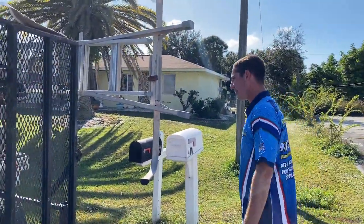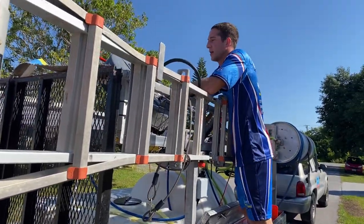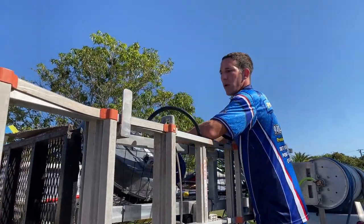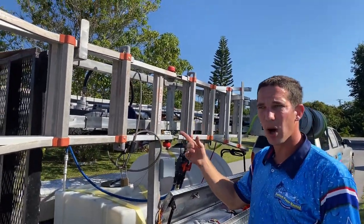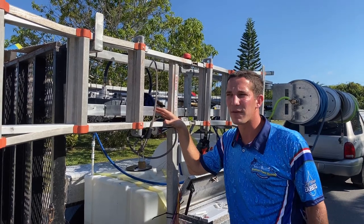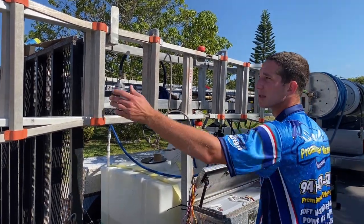On this side is the surface cleaner I originally started with — a NorthStar. It's pretty good, but with the eight and a half gallon machine it wants to lift right off the ground, and it's only a one-bar, two-nozzle setup. Now that I've used a surface cleaner with wheels I love it — much easier to roll around. There are better ones out there than the NorthStar.